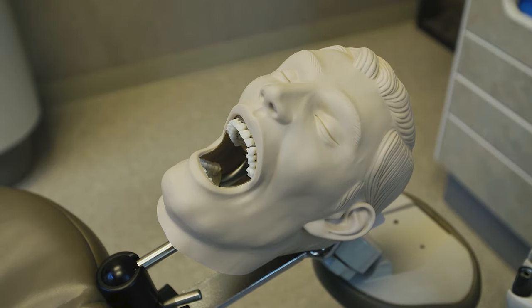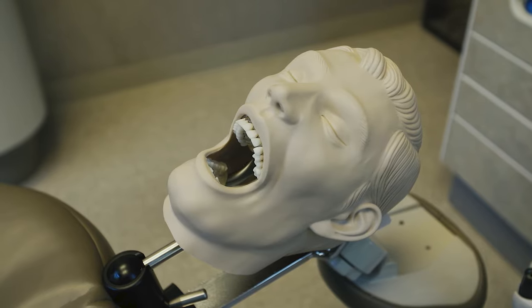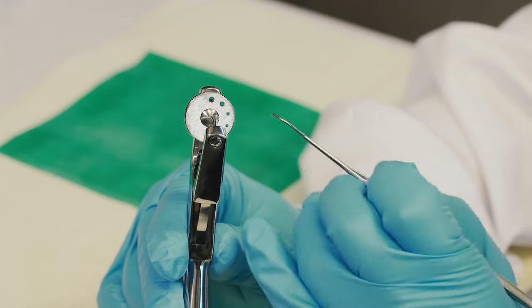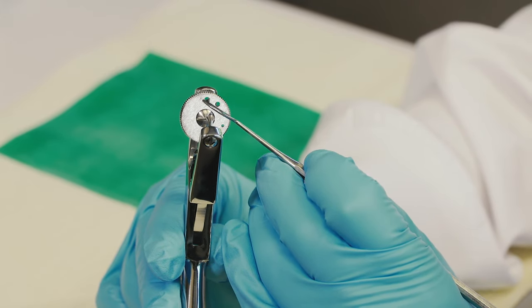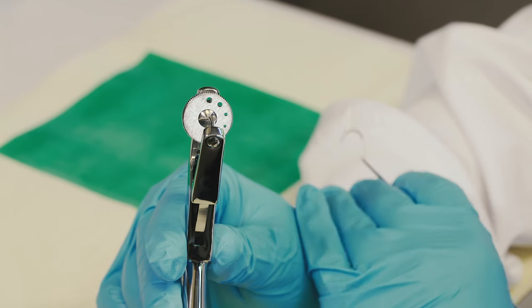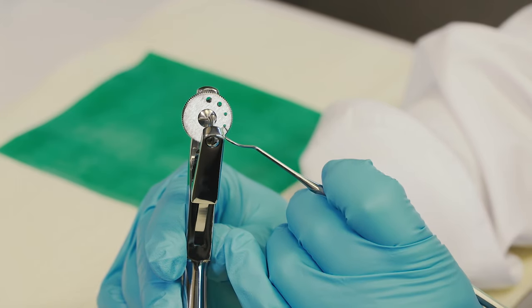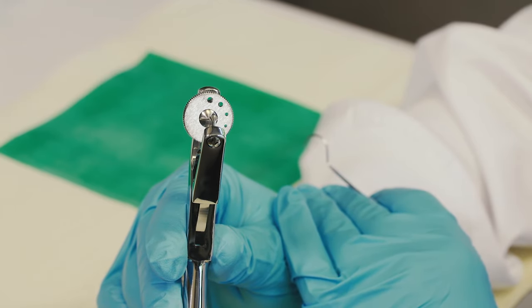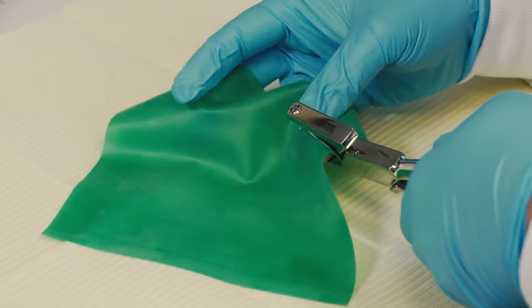When it comes to perforating our rubber dam using the Ainsworth rubber dam punch, I recommend selecting only three sizes of punch holes: the largest for the retentive clamp, the second to the largest for every molar, and the second to the smallest for every premolar or anterior tooth.